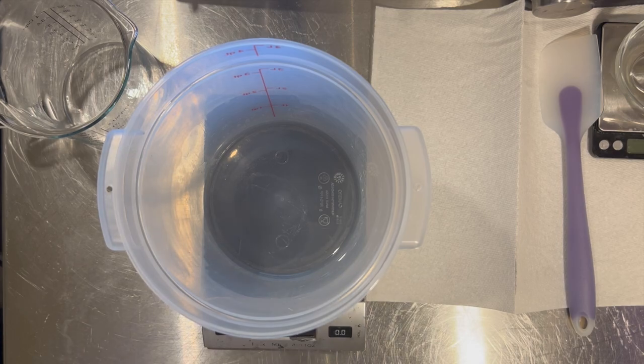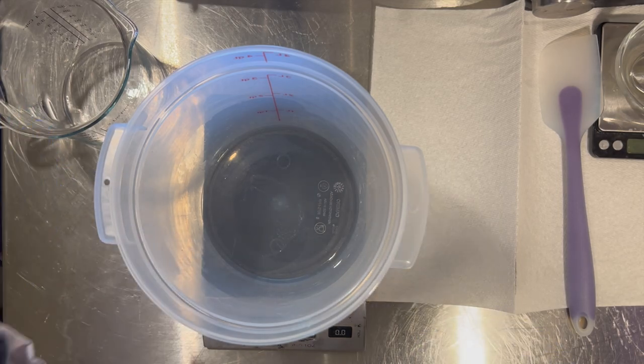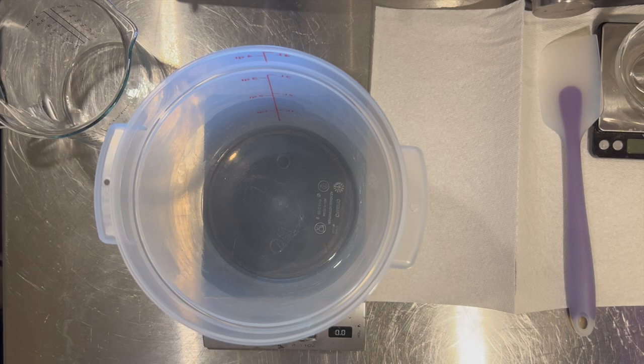This is going to be our summer body lotion, so let's get started. I'm starting with the water phase. I'm putting the water phase into a larger container than my oil phase — normally I'd do it the other way around because I like to pour water into my oil, but my containers need to be sanitized and I don't have a large enough heat-safe container for that. You can do it either way.